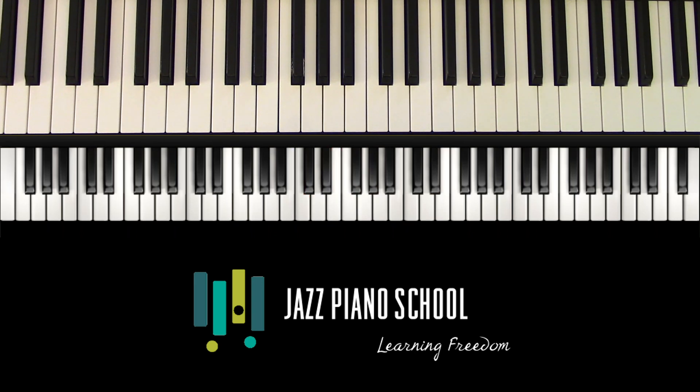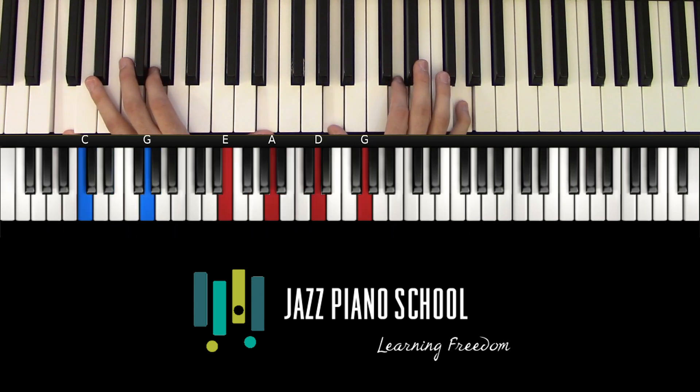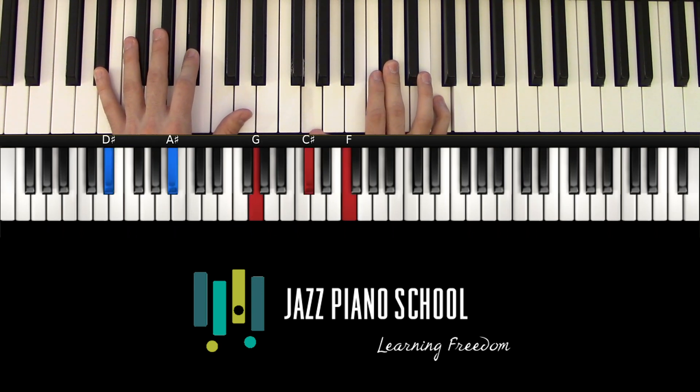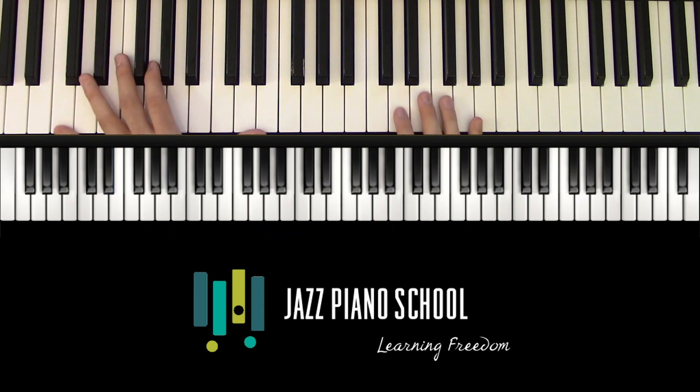Spend some time with these chord changes and see how you would go through improvising over them. Here's one extra trick: remember how we talked about going from a 1-6-2-5 and changing it into this new tritone substitution turnaround? The same rules still apply — if you have an E flat, that's the flat 3, but you can also play the original 6 chord over it. It's very dissonant, but theoretically it works.